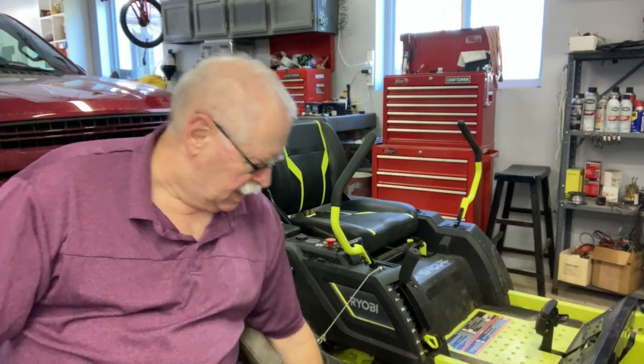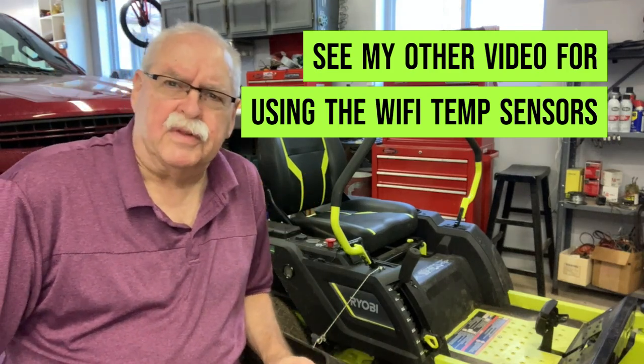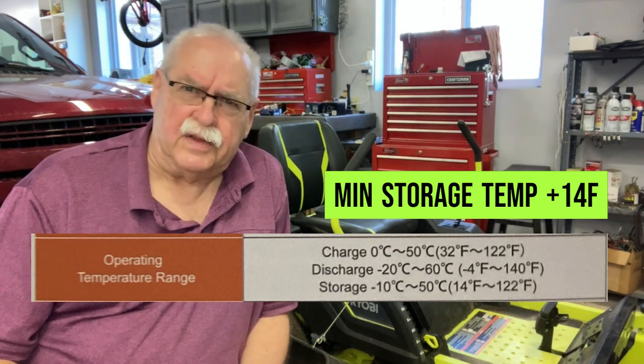I haven't put it on the charger at all. I did check the voltage a couple times over the winter, and I was monitoring the temperature of the floor and the temperature of the batteries. This winter it got down to minus 4 Fahrenheit for about three days, but inside the garage it never got below 20 — not even close to any sort of danger temperature for the lithium batteries. So the batteries should be okay and should have survived the winter.